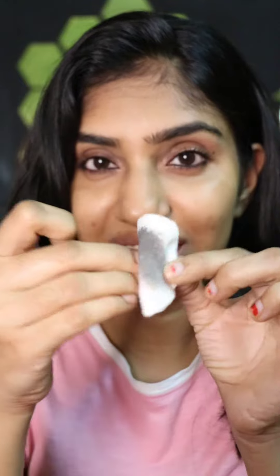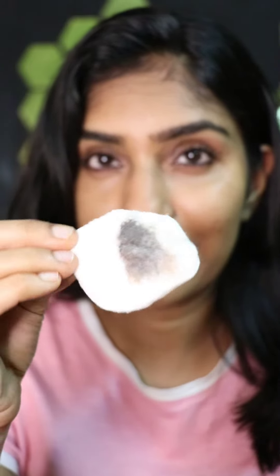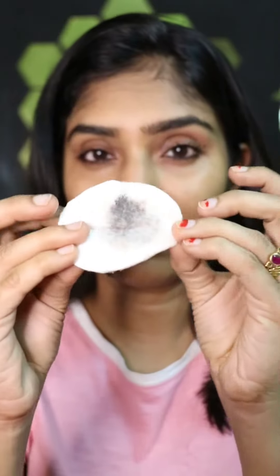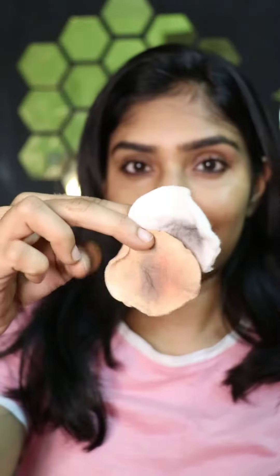I find this amazing because it does not leave any residue — no mascara, no kajal on your face. Everything comes off in the cotton pad. I just turn the cotton pad to a cleaner side and do my other eye. Once I'm done, I gently wipe around my eyes so that there are absolutely no residues left.